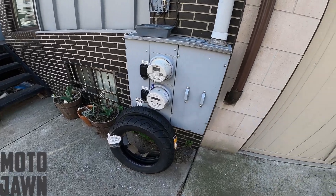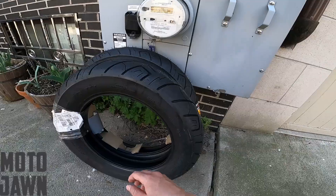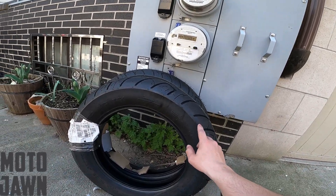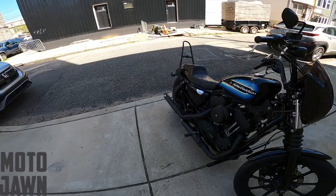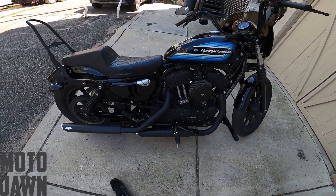We're going to take this thing to the shop today and get these new tires put on. These are Shinko 777s. So we're getting ready to head out to the shop and have the mechanic throw these things on. But there's also some other concerning stuff going on with the Sportster right now.